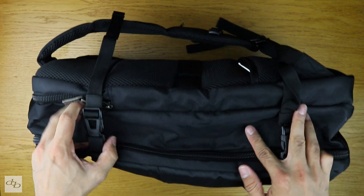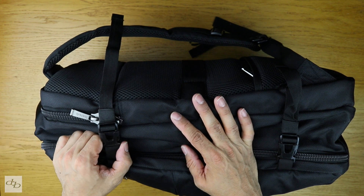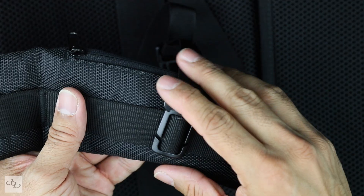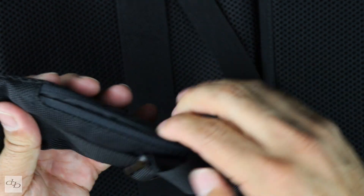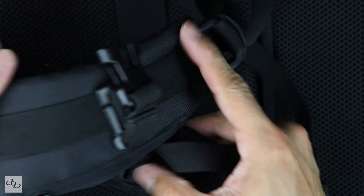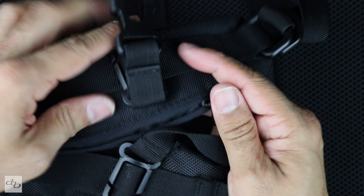This is actually where I put my monopod — straight in there, cinched it, and I clipped the monopod with a carabiner to the handle at the top just in case it fell out. On the straps you'll see a nice little pocket there for your change or whatever. You've got that on both straps. That is pretty cool.